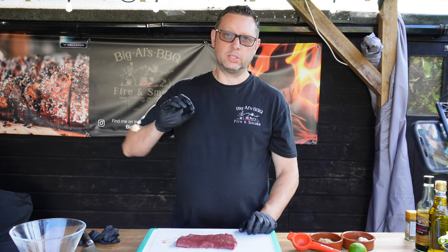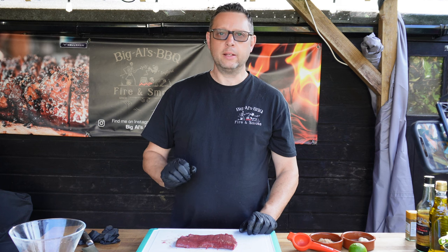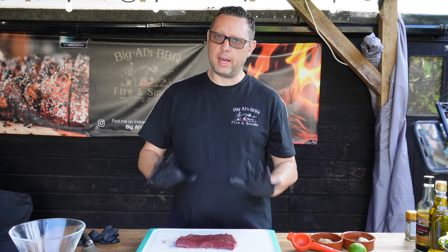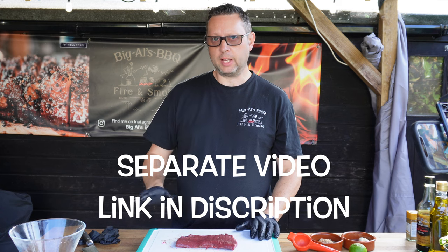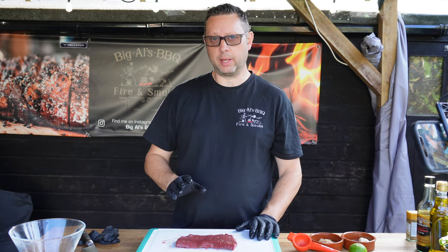Hi guys, welcome to the channel. Today we're going to have a play around with something called a flat iron steak. I've heard great things about this steak before but I've never seen it in the shop. I managed to get hold of one from my own butcher, I've now butchered that out and I've got these three amazing steaks and that's what we're going to play with today.